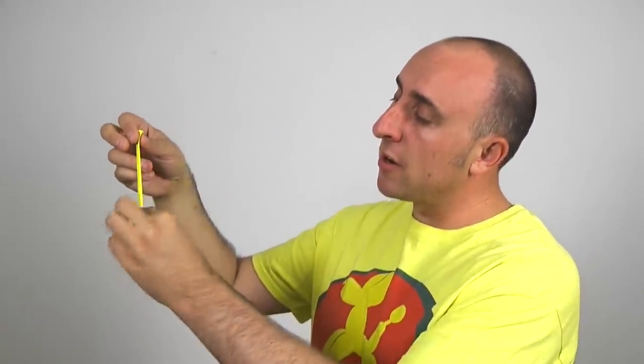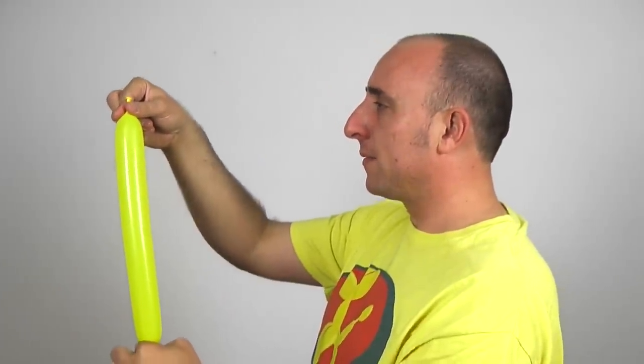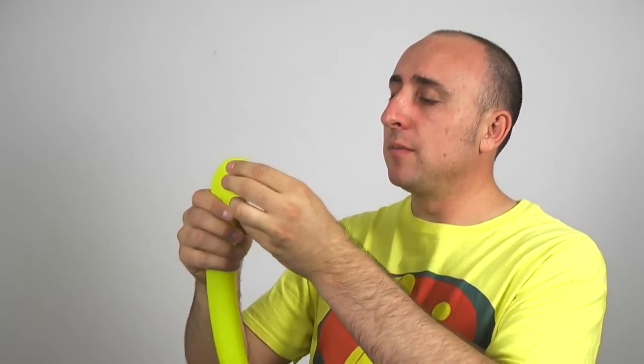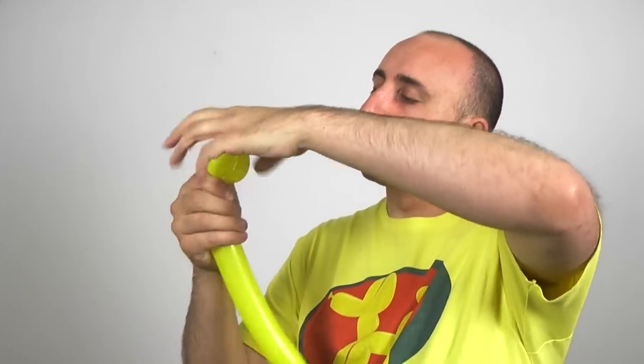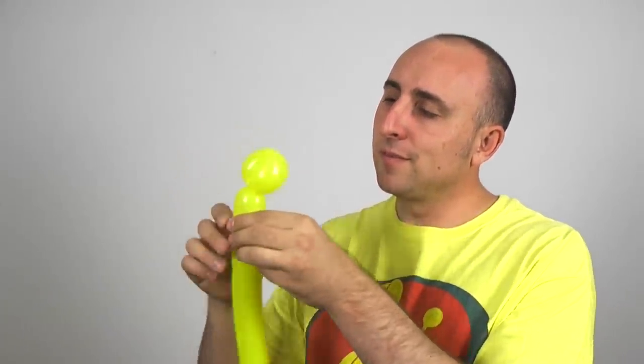Now it's time for our body. Get your yellow 260 out. Fold it in half from that center point in the bottom, go up about an inch and pinch it there — you're gonna want to inflate it to about right there. Let a little air out and tie it. Make sure you give it a good stretch. We're gonna make a small flower petal with a head; it should be about as wide as it is long. To keep this from coming undone, take that knot and push it through the center, because there's nothing worse than a balloon coming unraveled on you while you're trying to make it.